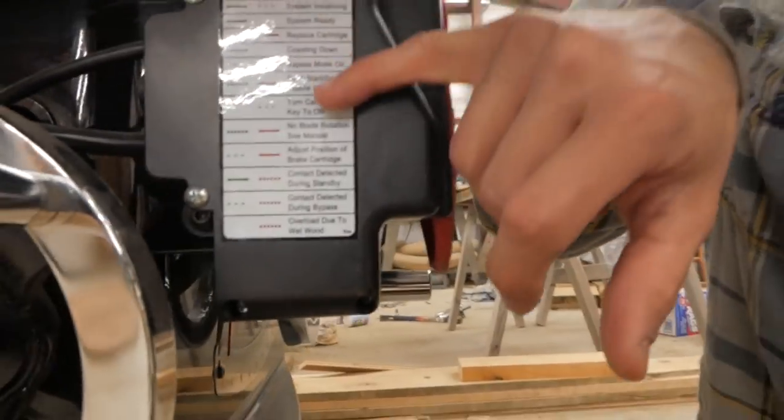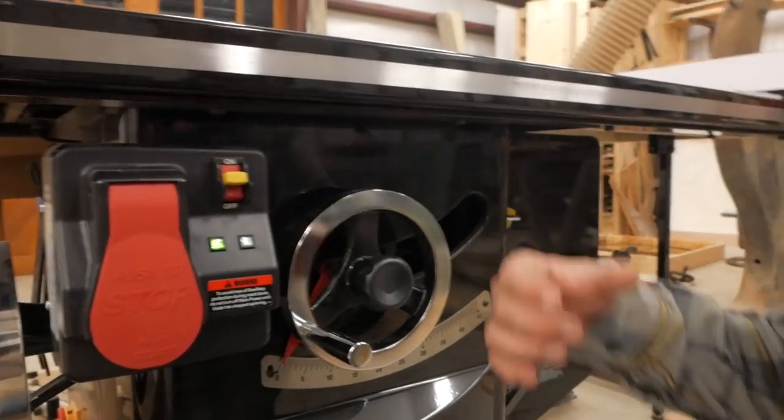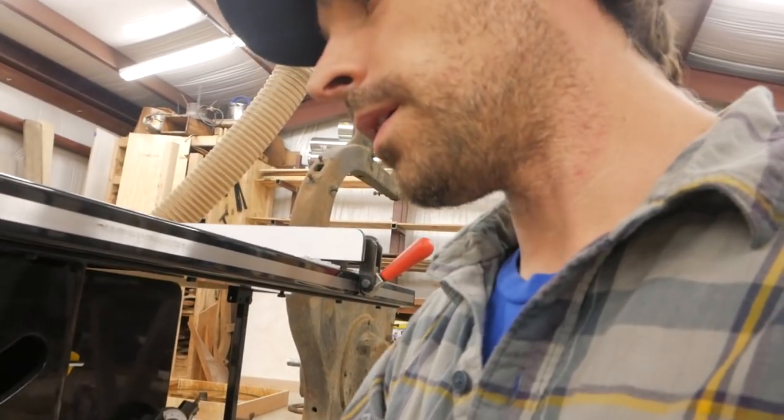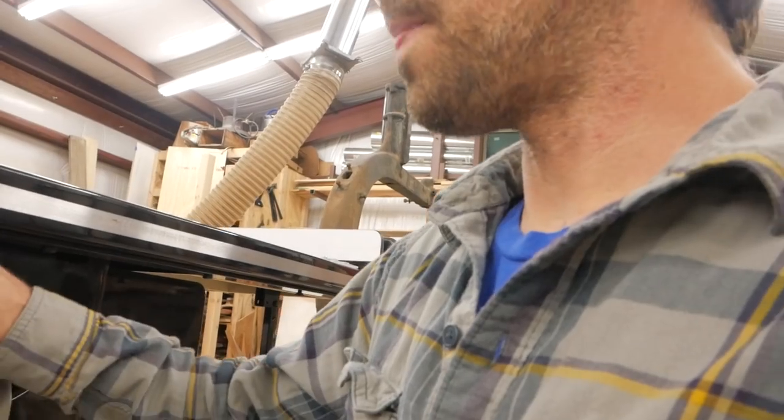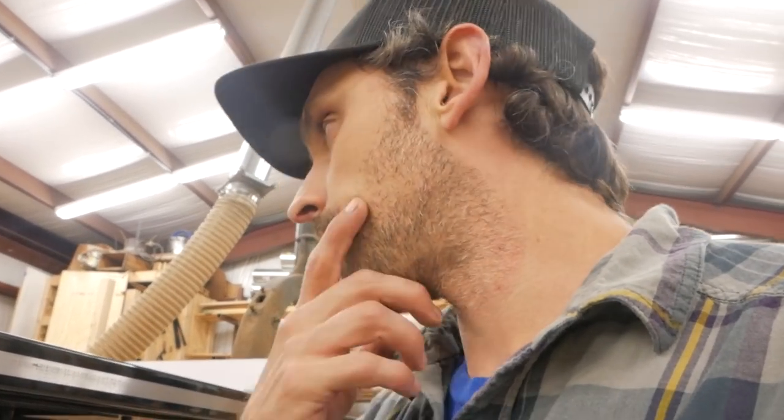It gives you a handy little chart here that tells you what's going on with the saw — you get different codes and blinking lights. If the blade's too far from the brake it'll tell you. You can actually bypass the brake and not use it, which you'd want to do if you were cutting really green wood. I've hit metal with this and it didn't set it off surprisingly, but I try to bypass it if I know I'm cutting through reclaimed wood that has nails and stuff. If you're cutting really green wet wood, you have to bypass it because the moisture in the wood will set the blade off.